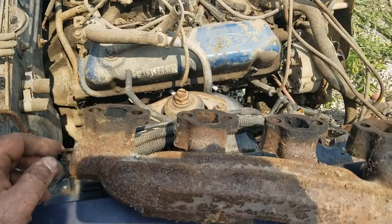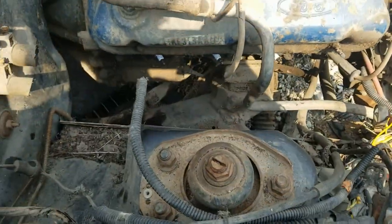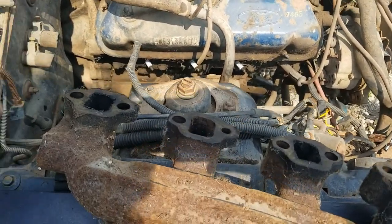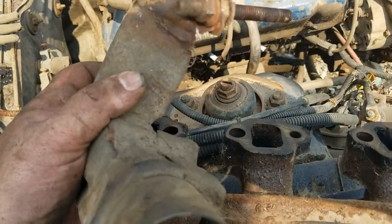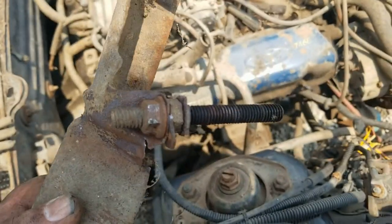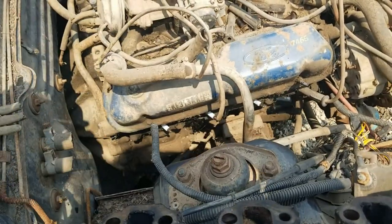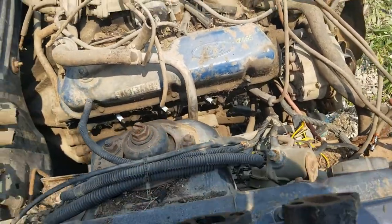Had to take off the passenger side exhaust manifold. Luckily all the bolts were pretty loose except for these things with the shroud — that nut just barely held in there long enough to get it off. Now let's try to get that starter out.